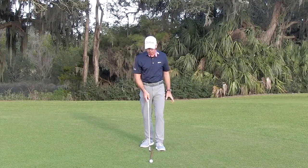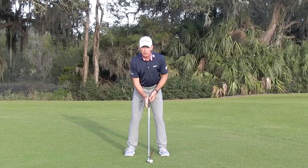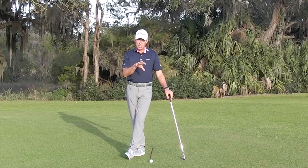You can place that alignment rod behind the golf ball, go ahead and get set up, and just have that as your little checkpoint. Put that down on the range and I think your consistency can go up from there — it's a really good way for you to keep a check on things.